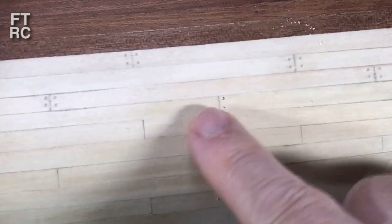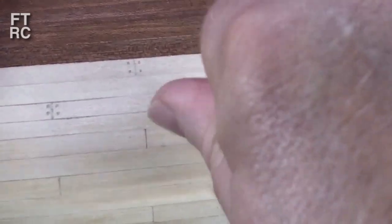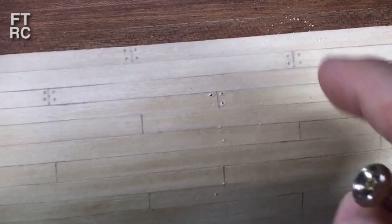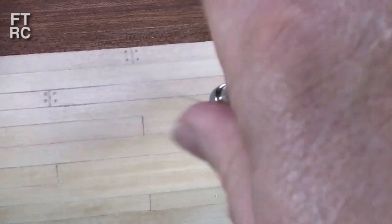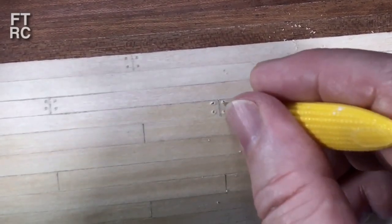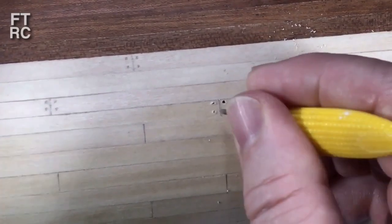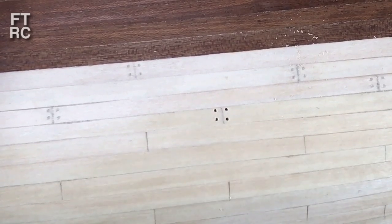Don't lose the wood shavings from drilling - you are going to need those. Keep all your shavings. You'll always make more by sanding up a plank. Once the holes are drilled, this is where the corn-cob holder comes in handy - poke it in there to push the burring down. We need a fairly perfect hole to simulate the plug. Now we need something of the wood colour back in there.